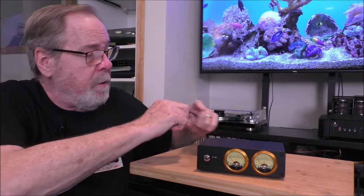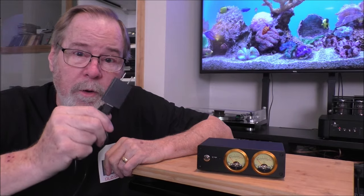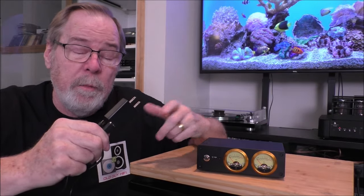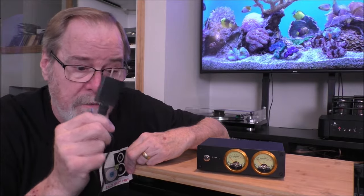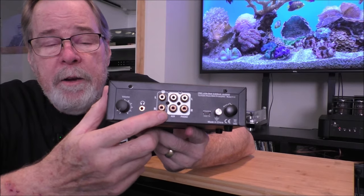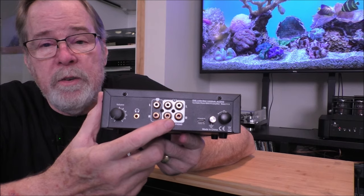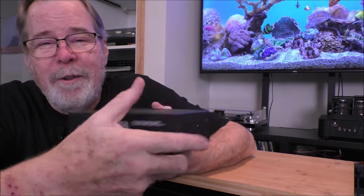Let's flip it around to the back. One thing you need to be aware of: it does not come with a USB power supply, but you need to use at least a 5-volt, 2-amp USB power supply. Without enough juice, it won't pull in those really faint signals from the moving magnet cartridge. So remember, it doesn't come with one, but you need a 5-volt, 2-amp wall wart. On the backside it's very simple: it has a headphone jack with a separate volume control, line out to your amplifier, and a line-level input — so if you wanted to plug a DAC in, you could use this as a switcher, though it's not a preamp. And of course your phono input with ground, and then the fun knob that changes the color of the meters.